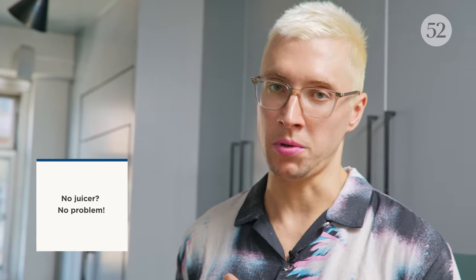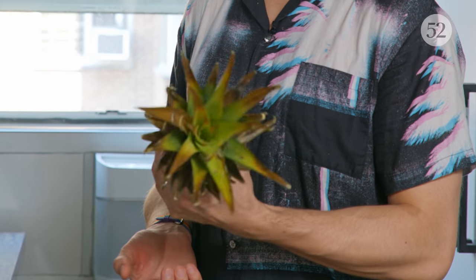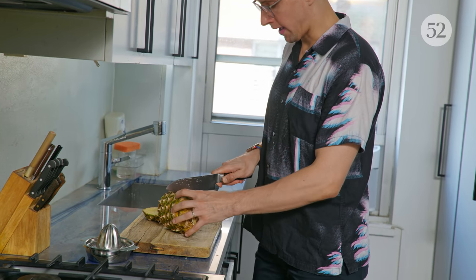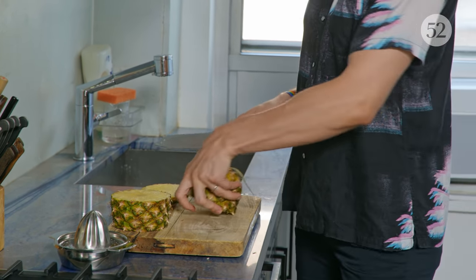Whenever possible, I like to do fresh pineapple juice. It's just got a better flavor. It's not always super convenient. I don't even have a juicer, so what I'm going to do is use a blender and just strain it out. This is a cute trick that I picked up in the last year for juicing pineapples — you just twist off the top, it comes off really easily. I'm going to juice about half of it for today, and then the rest I'm going to use for garnish.